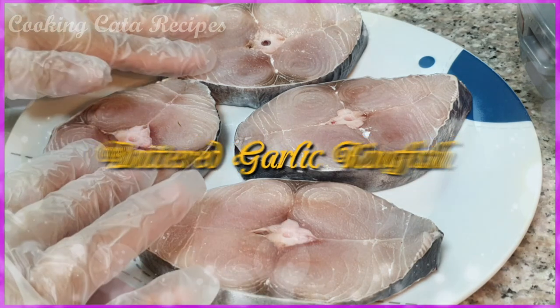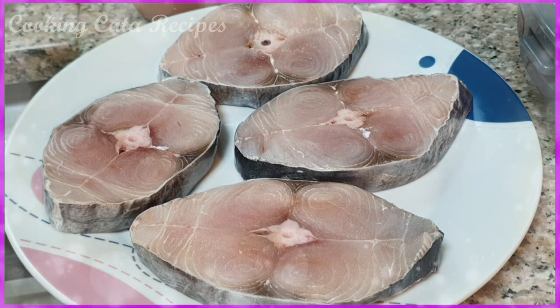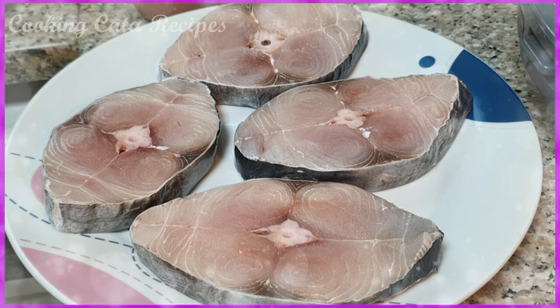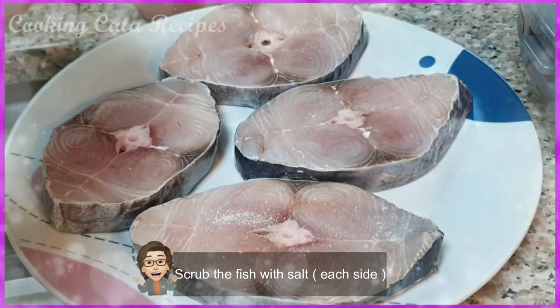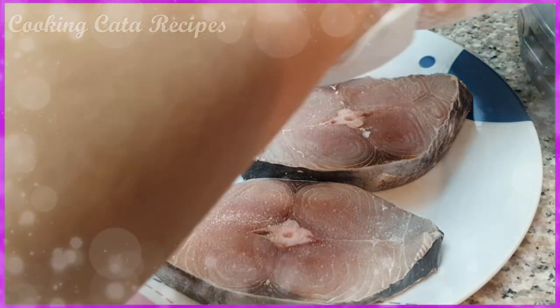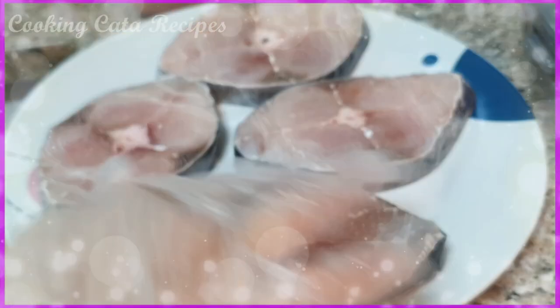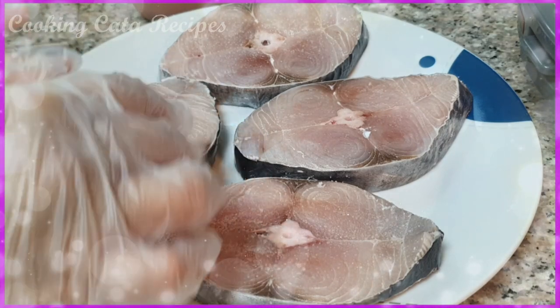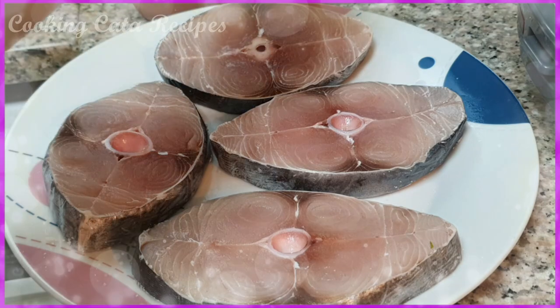Ito yung kingfish natin na hugasan na natin. Ang first na gagawin natin is maglalagay tayo ng salt. Itong salt, lalagay natin dito sa ibabaw — punti lang. And then sa kabilang side naman, nilagyan natin ang iodized salt.